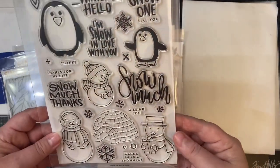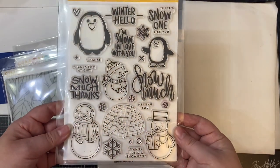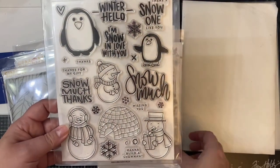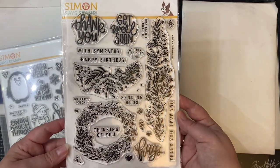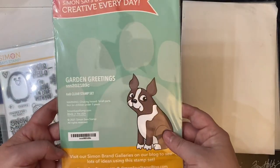There's this cute winter themed stamp set called Snow Much that's got these adorable penguins and snowmen and this cute little igloo along with some great snowy sentiments. Then this next stamp set is called Garden Greetings — it's got lots of different sentiments for different occasions and some great floral images like this wreath and the swag.